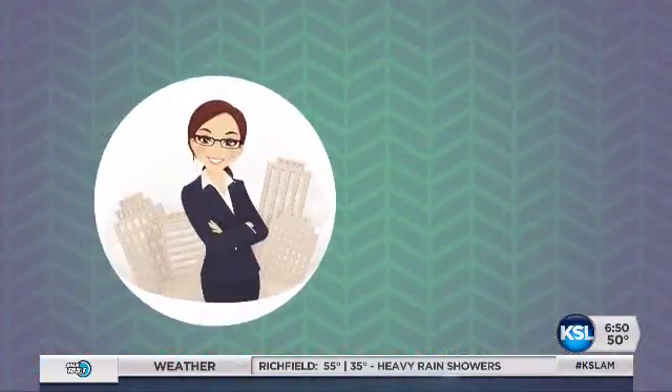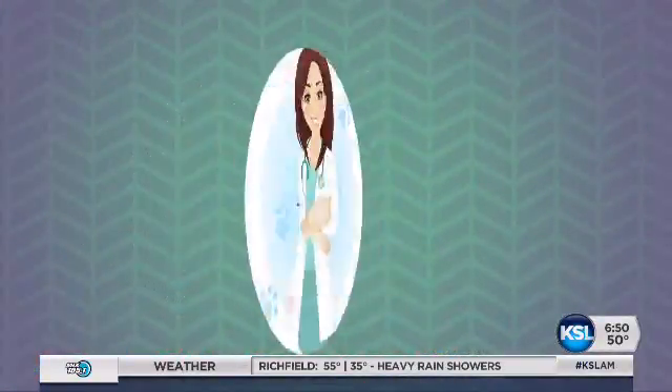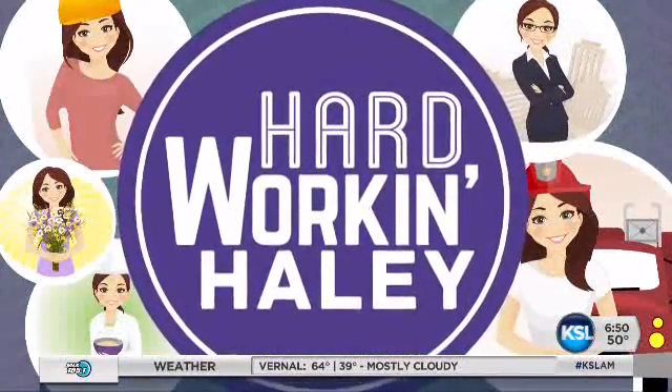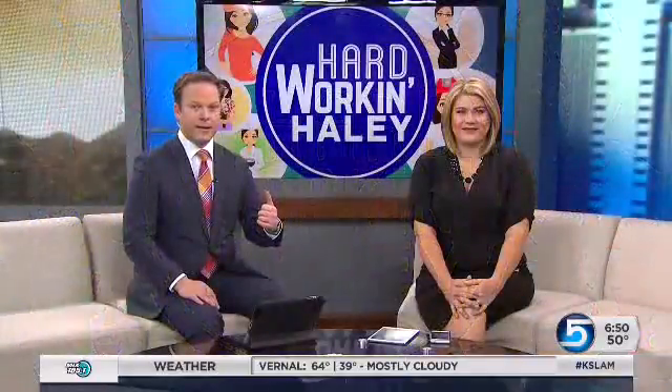We are looking at roughly 20,000 wild turkeys roaming the state of Utah right now. The Division of Wildlife Resources wants you to join the spring turkey hunt and help control the turkey population. Hopefully, get you a good Thanksgiving dinner a few months early — just throw it in the freezer for a while.